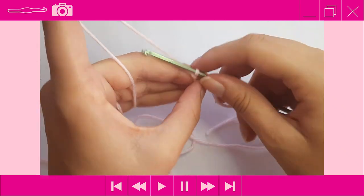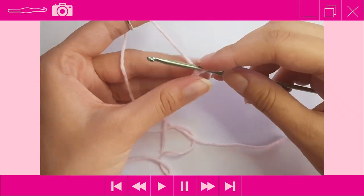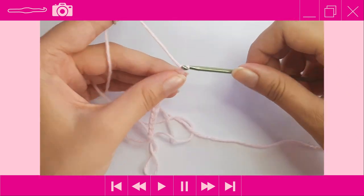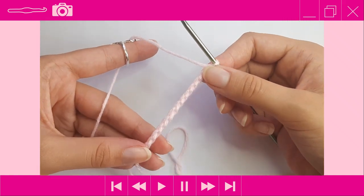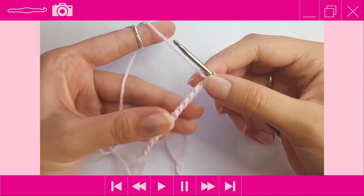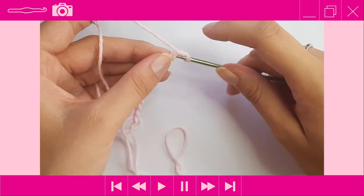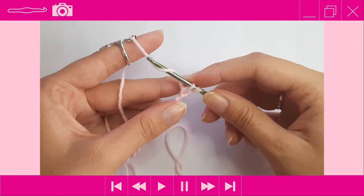To chain, yarn over and pull through — that's one. Continue: two, three, four, five, six, seven, eight, nine, ten, eleven, twelve, and thirteen. After chaining 13, turn your work around, find the back bumps, and single crochet into the second chain from the hook. Insert your hook into that second chain from the hook and do your single crochet — yarn over pull through, two loops on the hook, yarn over and pull through two.